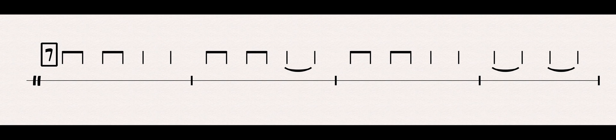Ready? Let's try speaking it from the beginning. One, two, ready, go. TA-DI, TA-DI, TA-TA, TA-DI, TA-A, TA-DI, TA-A, TA-DI, TA-DI, TA-A, TA-A, TA-A, TA-A, TA-A, TA-A.